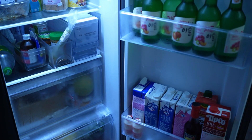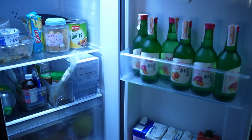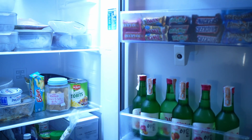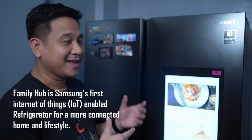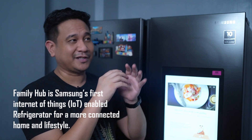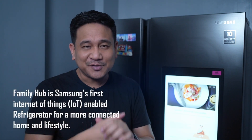Before we talk about the things that make it a refrigerator, let me tell you more about what makes it more than just one. First of all, why is it called a hub? Think of the refs at home where we put reminders and messages along with all the magnets you bought when you travel. Samsung made sure that this is still the case with the Samsung Family Hub.